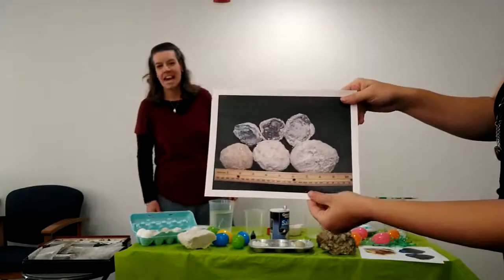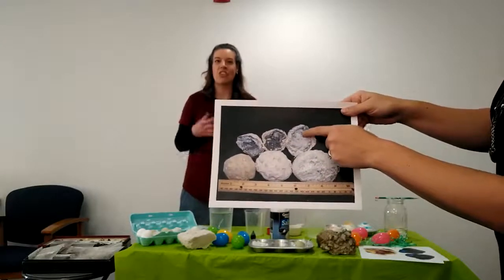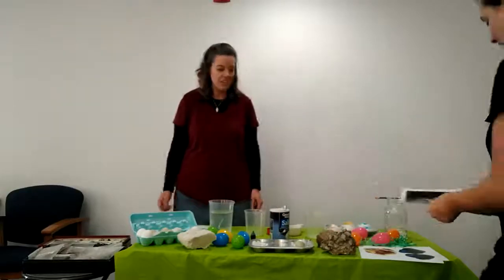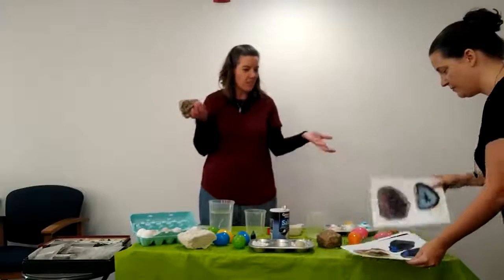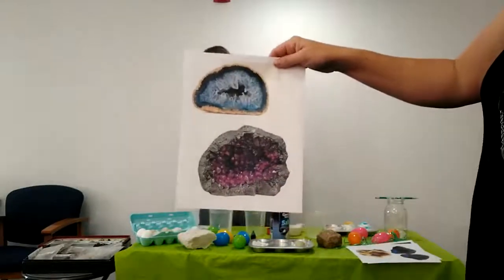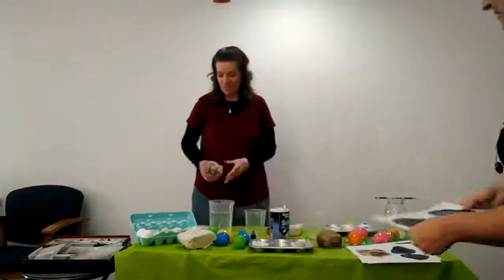Here's the rocks on the outside, but when you crack them open, inside there's a crystallized rock inside. That is so cool! Something like this old rock could be a geode. What are these other pictures you have? They're more colorful. Oh, those are beautiful! Those are beautiful rocks.